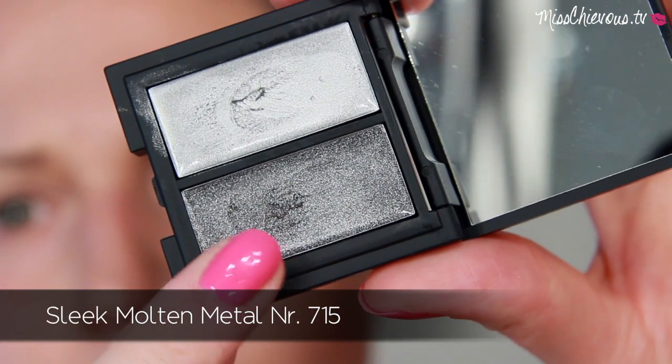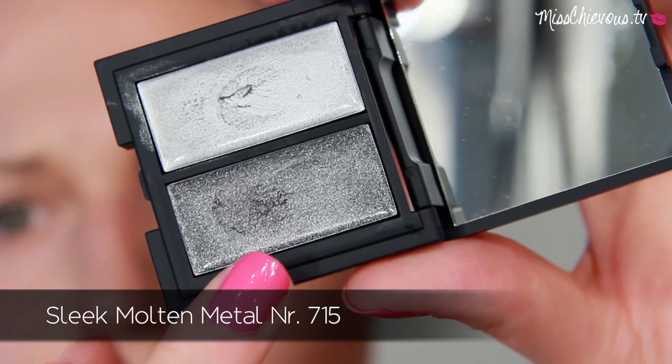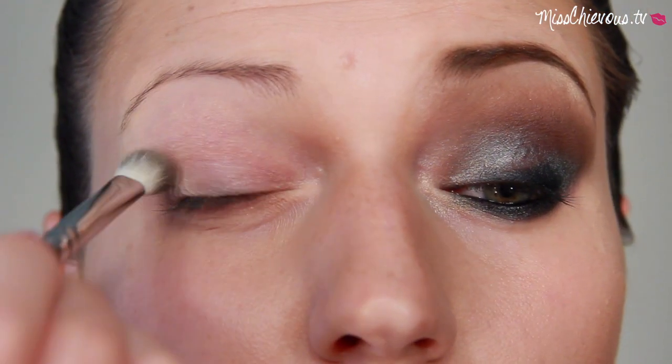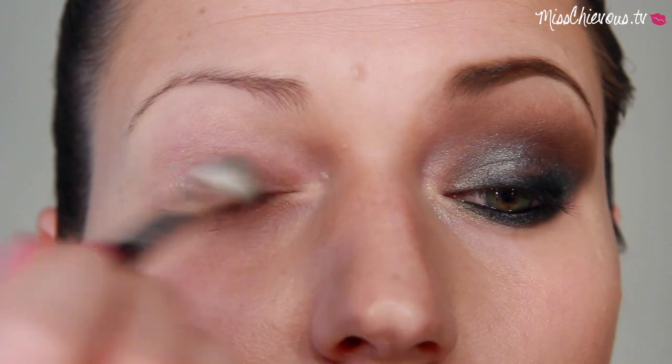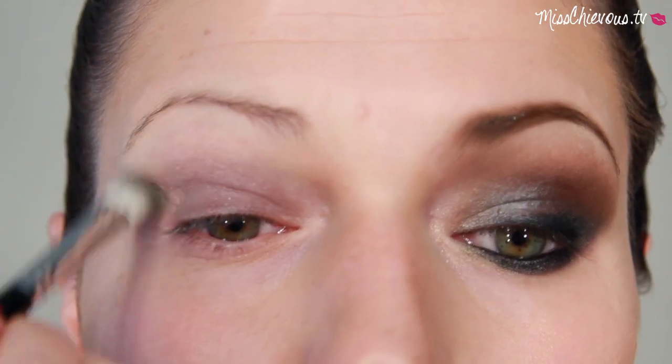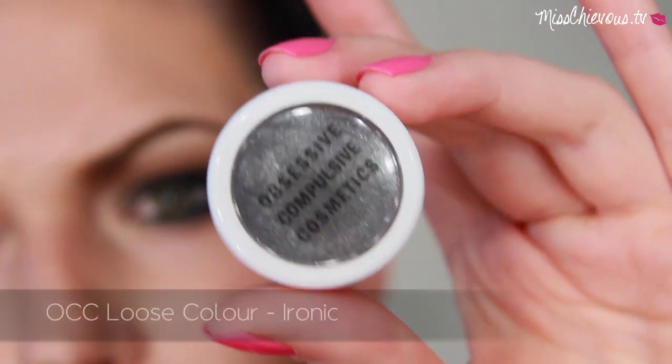To start out, I wanted to use a cream eyeshadow as a base in a silvery color. I only realized after filming that this is actually a really horrible product, so I don't recommend it at all. Just use any kind of silvery or even a charcoal base to really get the colors to pop.